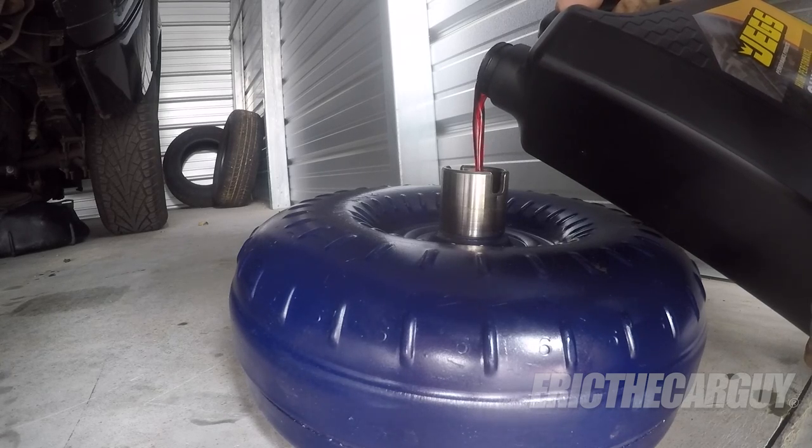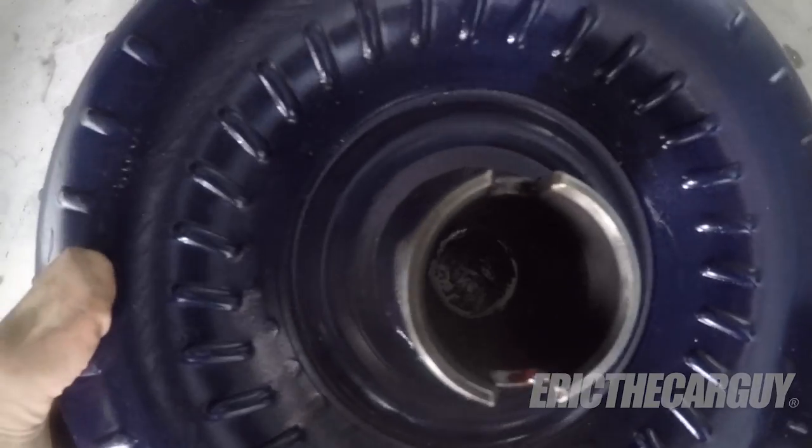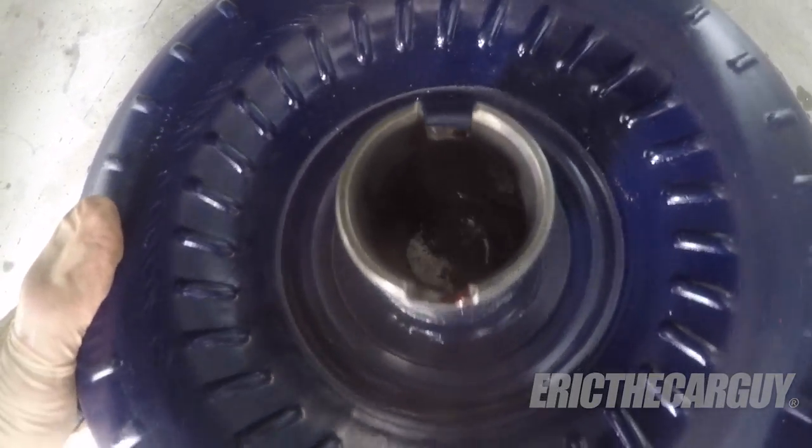Number four: before installing the torque converter in your transmission, be sure to fill it with new automatic transmission fluid. Otherwise you could ruin your brand new torque converter. Before you install the torque converter, you have to fill it up with automatic transmission fluid — and believe me, it will take a lot more than you think. Just get as much as you can in there. Never install a torque converter dry — that's the big takeaway from number four.